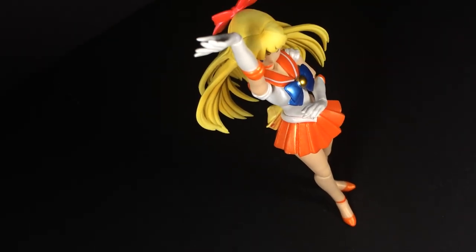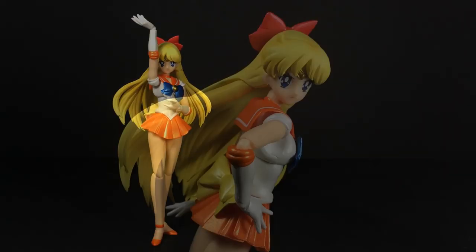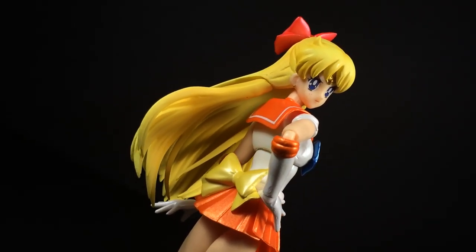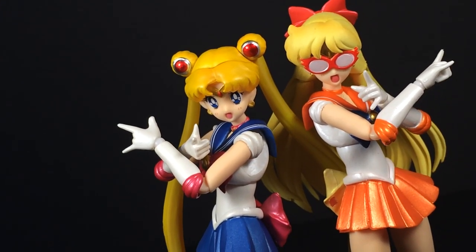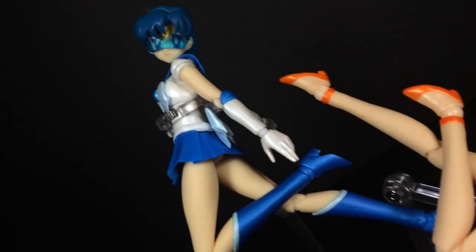Going in, I can't say I was too excited for SH Figuarts Sailor Venus. Being the fourth entry in a line of virtually identical toys, I pretty much knew what to expect here, and this ended up being a completionist purchase more than anything else. Like the others, for $40, it's a really well done figure that I can easily recommend to fans of the series. However, I will admit that I was enamored by the small changes in this release, enough so that I'll even go as far as to say that this is my favorite of the Sailor Moon SH Figuarts to date.